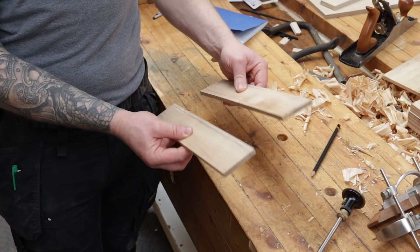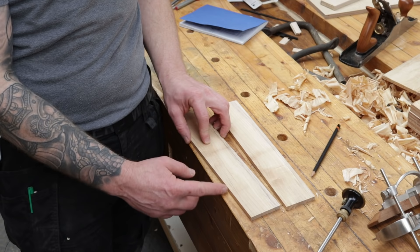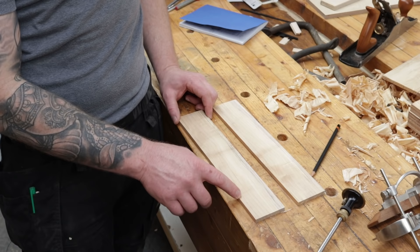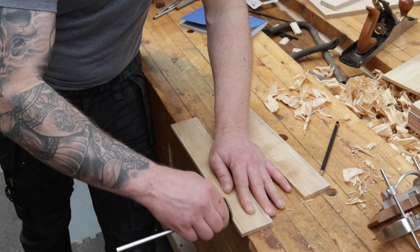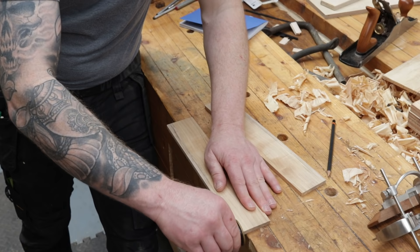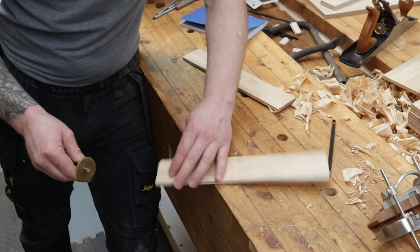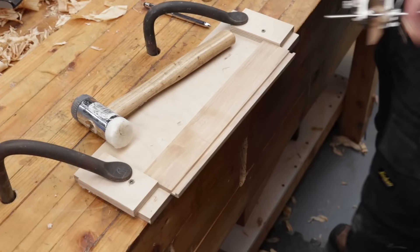We now have our two pieces dimensioned — these are essentially the sides and the ends of our pencil case combined. I've marked the inside top and bottom. We want to put a rebate in this — a rebate or rabbit goes along the length of the grain, whereas a dado goes across the grain. We'll slide in our base and also want a sliding lid, so we're going to cut a 6mm (quarter inch) rebate. I measure 5mm up from the end and scribe with the marking gauge top and bottom, then cut the rebates before separating the boards into sides and ends.